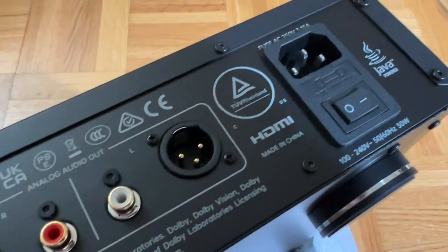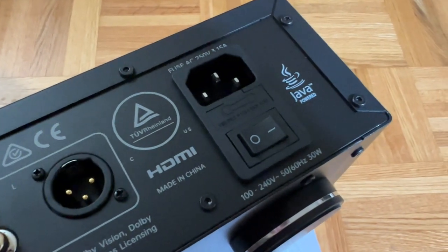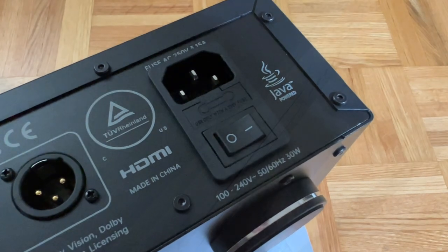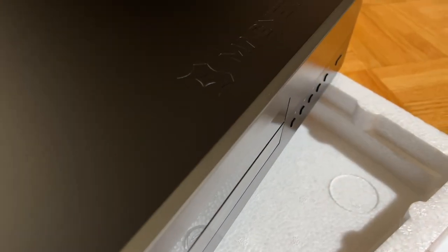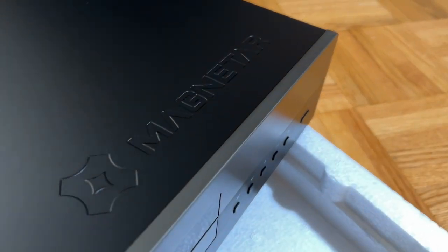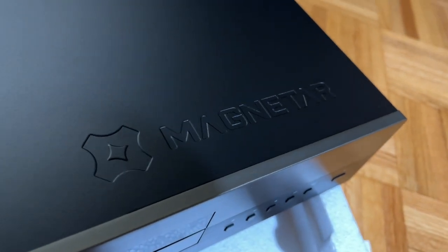At the end you can see the power plug, with automatic power switching for worldwide usage from 100 to 240 volts. On the top lid, in the bottom right corner, you can see the Magnetar brand embossed on the sheet metal. All of this screams luxury and quality from the get-go.